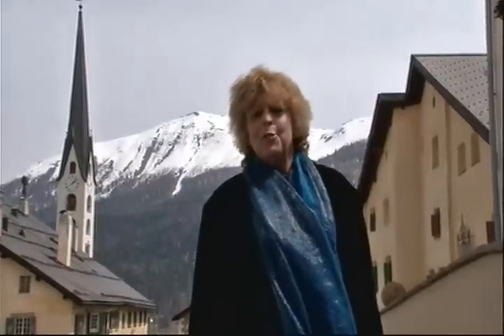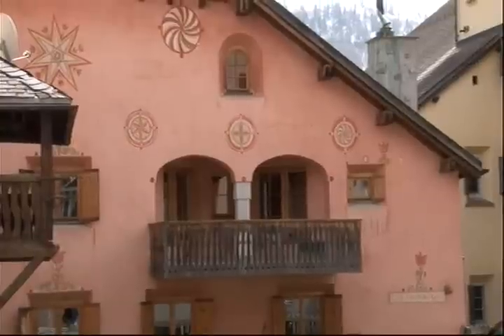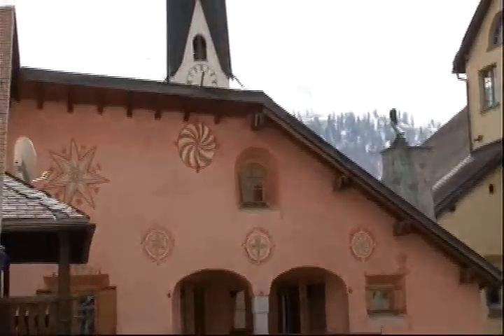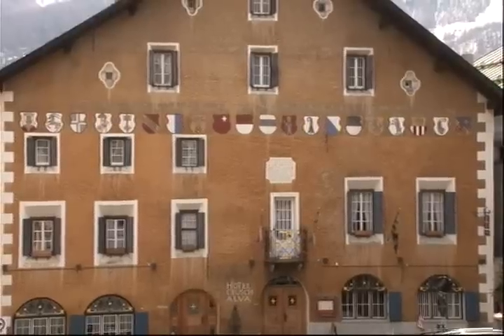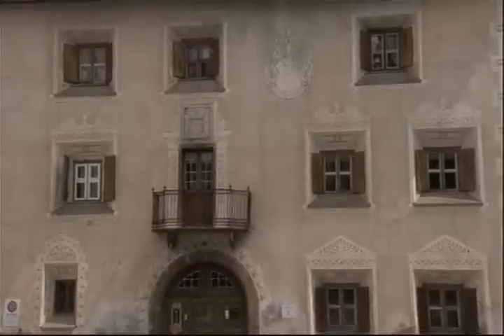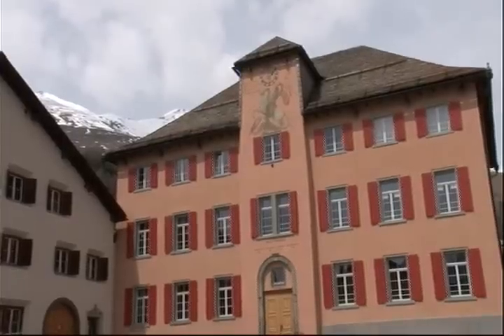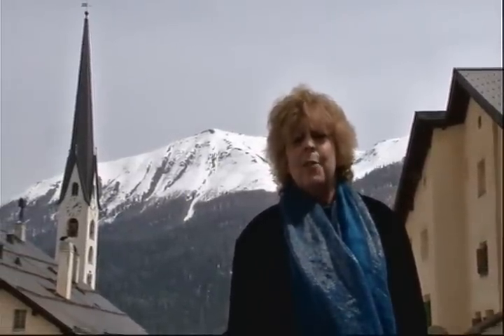I decided to film at least part of the show in a little Swiss village. This happens to be Zuatz, Switzerland, which is not too far from the world-famous ski resort San Moritz, but I kind of happen to like Zuatz a little bit better. About 1,200 people live here. It's about 5,600 feet up in the Swiss Alps, and the mountains you see behind me are about 10,000 feet tall.